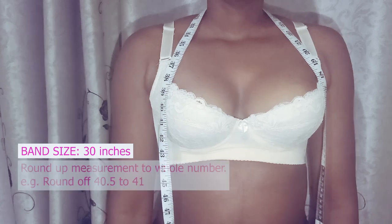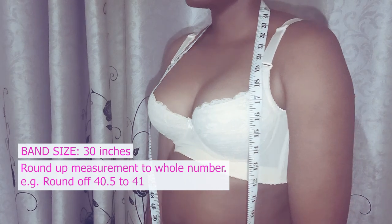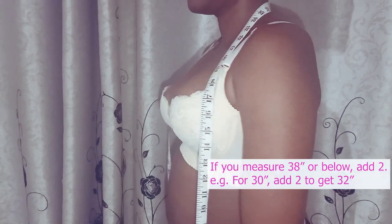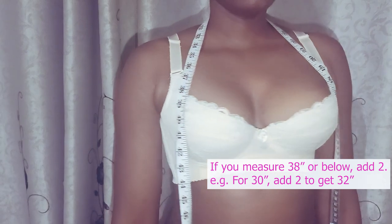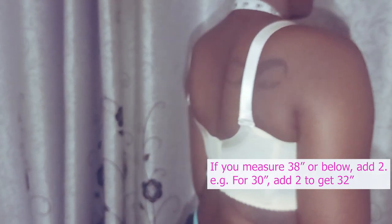If you have an odd number, round it up. For example, if you find that you have 40.5 inches, round it up to 41. On the same note, if you have a 38 or below inch measurement, add 2. For example, in our case the size was 30 inches, so we'll add 2 inches so that it becomes 32.